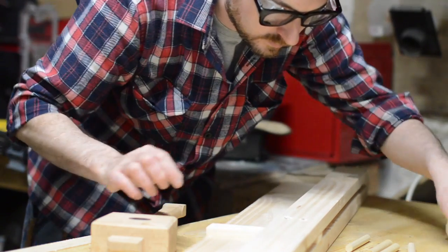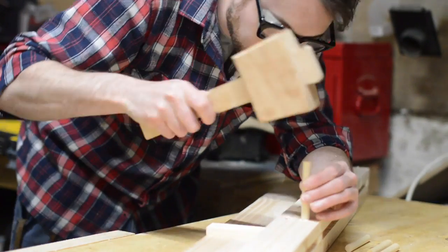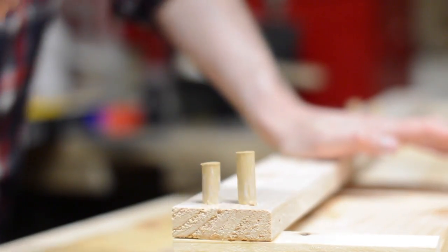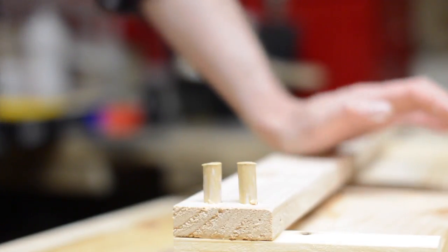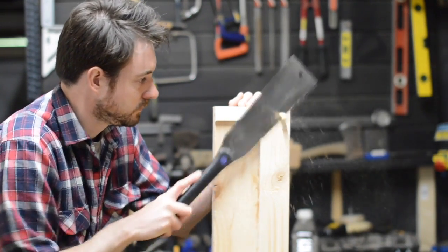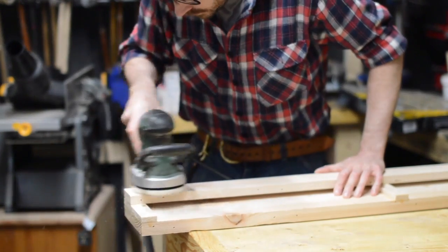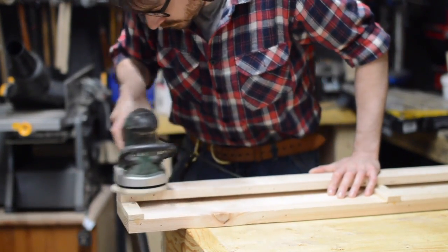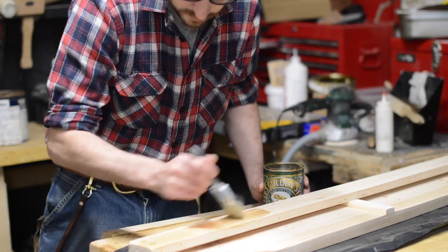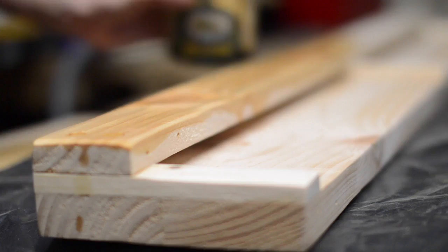These are some ash dowels I had left over from another project. A bit of PVA in the hole and they just get bashed into place. When the glue's dried I can trim them flush and give the whole thing a sand. I softened the corners slightly so they don't break when the chisels go in and out.